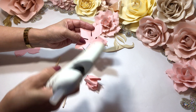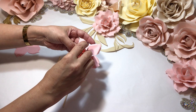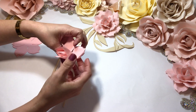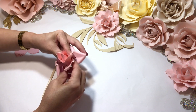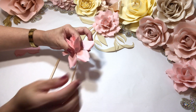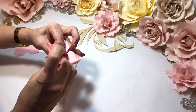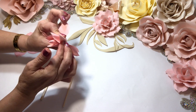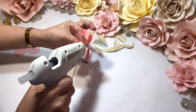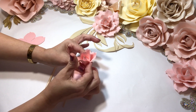Glue right in the center — careful, the glue is very hot. Now it's time to bring it up, pinch the bottom and bring it up, a little bit of glue. Pinch it and bring it up — the glue's not in the proper place so I have to add it in the proper place. Okay, there we go.